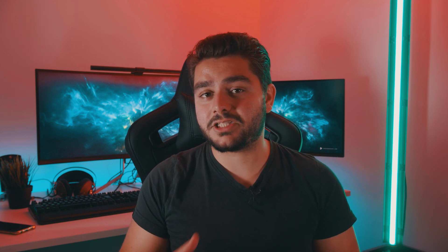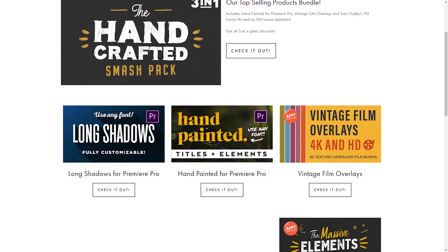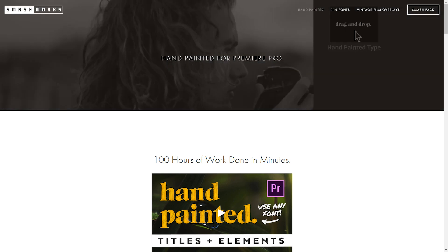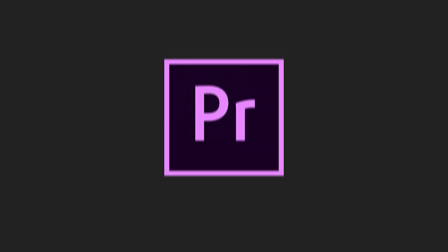We will be using an asset pack from Smashworks. When it comes down to recreating things like this, you do need stock footage and well-prepared assets — the better these assets are, the better your result is going to be. Smashworks really nailed it. Here is their website where you can see all of their assets. They spent a lot of hours making this entire pack so you can achieve everything in a couple of minutes, which is awesome. They have hand-painted titles, plenty of fonts, and vintage film overlays which we will be looking at in today's video. Let's open up Adobe Premiere Pro and see how to get started.